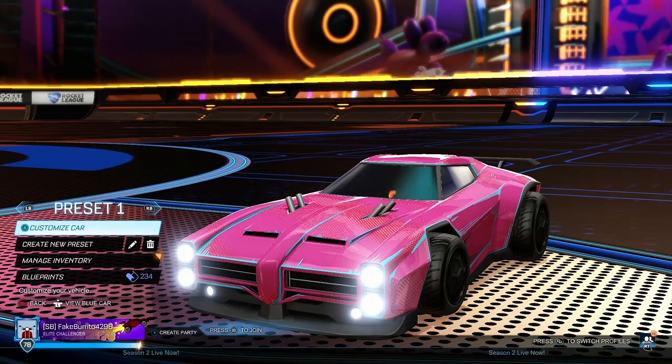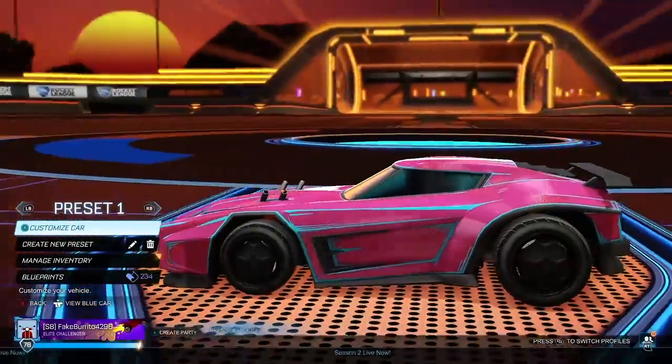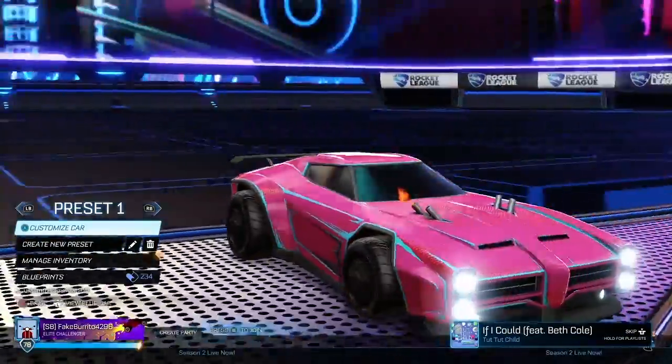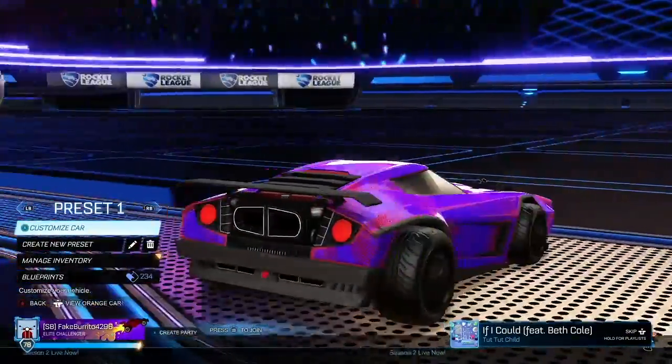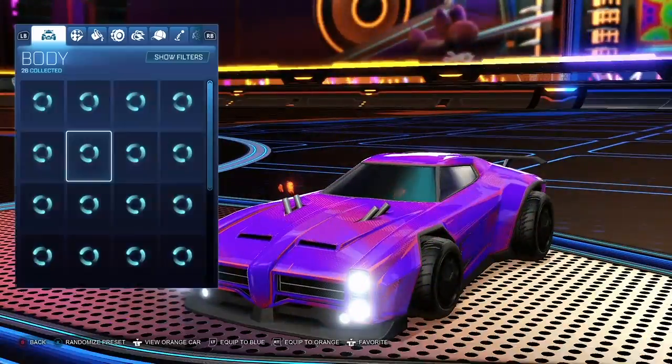Hey everybody, hope you're doing well. Today I'm going to show you how to make this pretty cool and pretty cheap Dominus decal. If you want me to make more of these videos, let me know in the comments what kind of car you want me to do it on and what kind of design as well. So let's get into it.